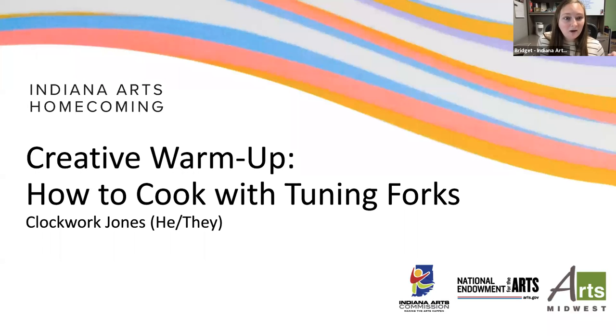Hello everyone and welcome to the Indiana Arts Homecoming. My name is Bridget and I am the Director of Marketing and Communications with the Indiana Arts Commission. I am so pleased to welcome you to this creative warm-up, How to Cook with Tuning Forks with Clockwork Jones. We're so happy to have them here today.